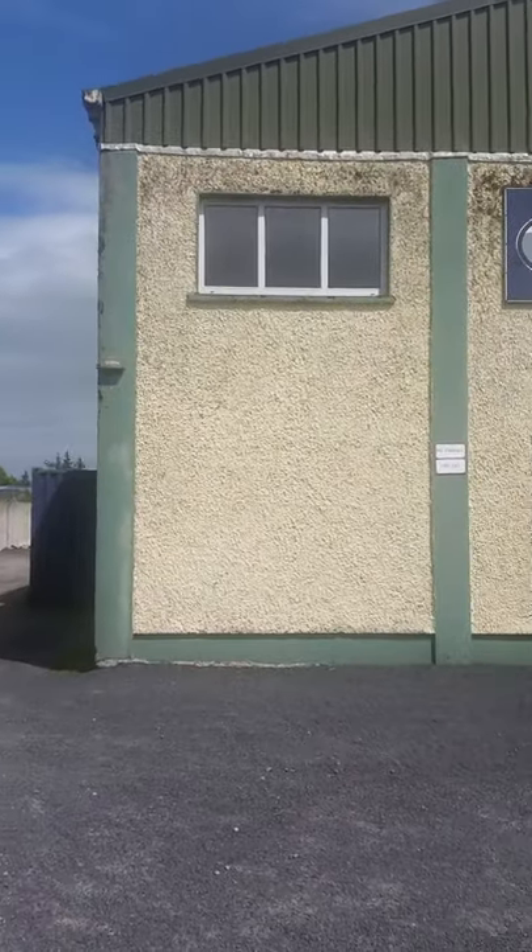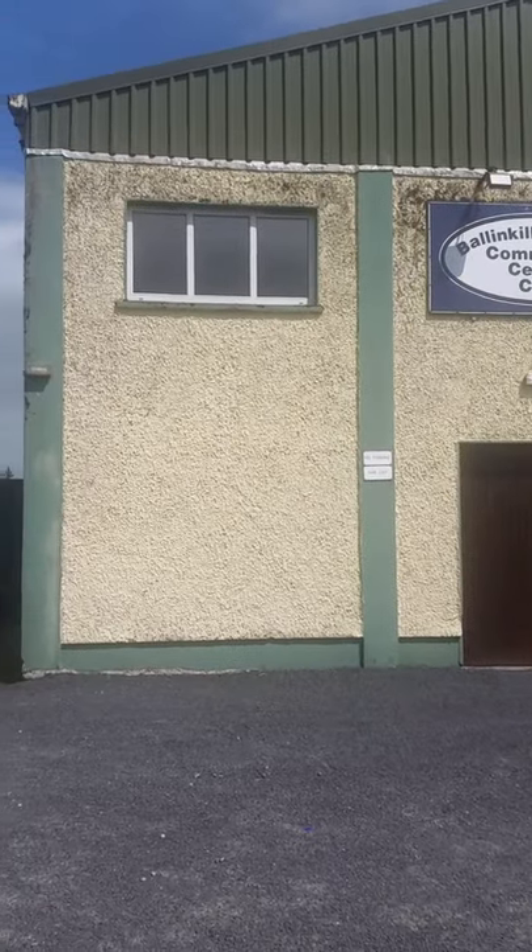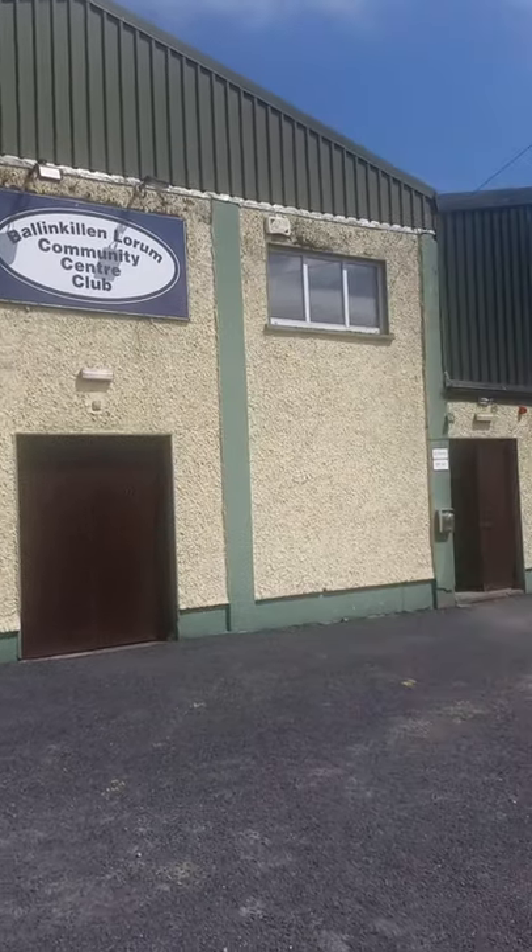This is what the front of our existing building looks like now. As you can see, the exterior needs a lot of attention — it's very drab, very dreary and run down. It needs love, attention and colour.